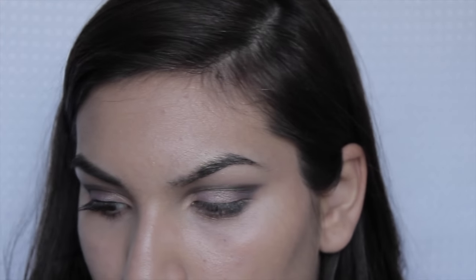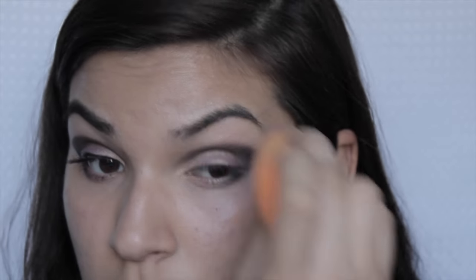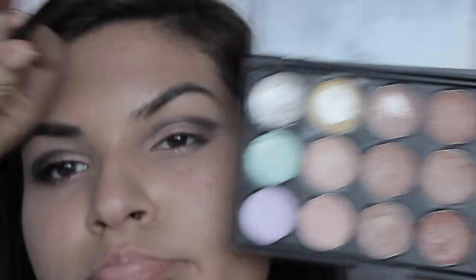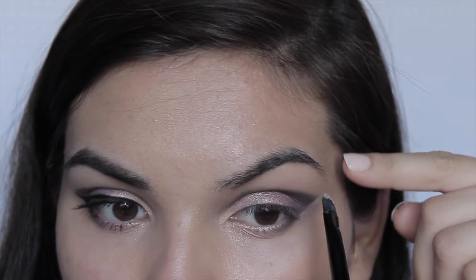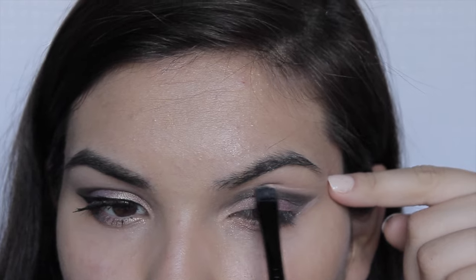Then I went ahead with the Real Technique Beauty Blender again and carved everything out and cleaned everything up — trust me, with this look you are going to need it. Then I went in with another concealer, something close to my skin tone but a little lighter, and went ahead and created the shape I wanted for my eyeshadows.